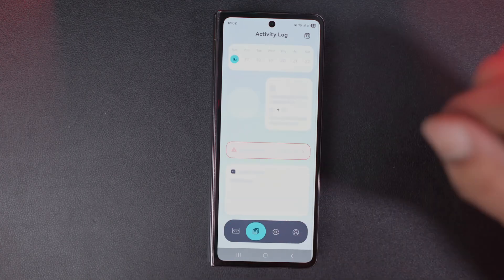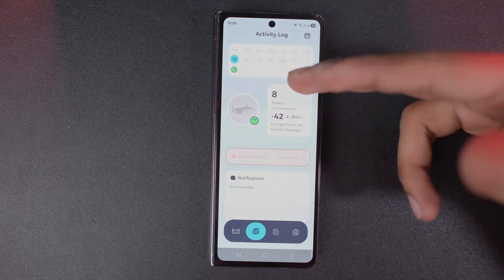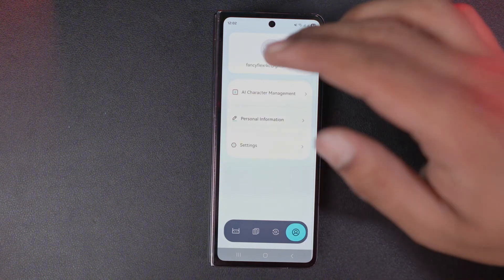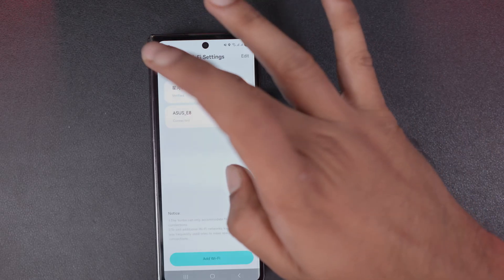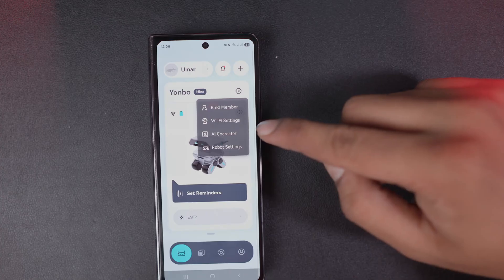If you scroll further you'll find the activity log — how long it's being used daily, charging time, and everything. In the next tab you can see analysis records, total usage analysis, and your profile information. Another useful feature is that you can add a member binding, meaning if your child is using it, you can add yourself as a parent member.